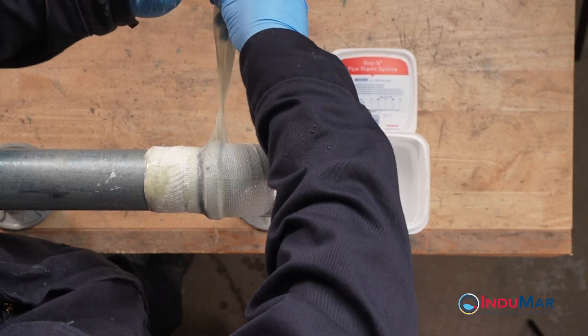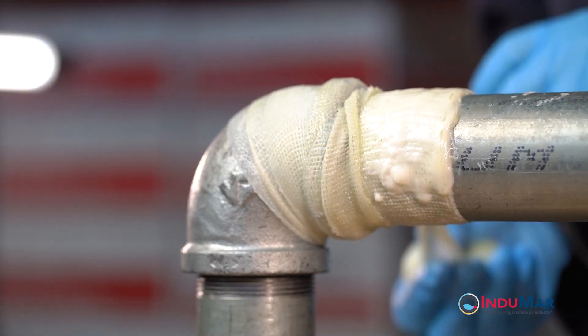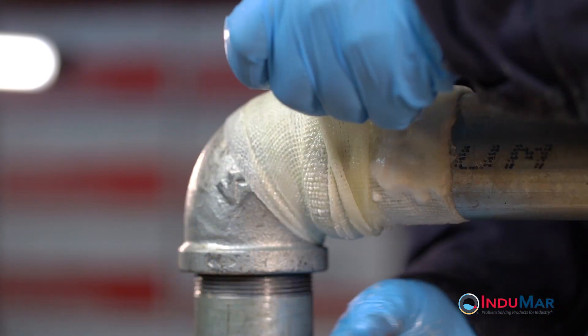Pause the wrapping procedure to twist the composite tape several times to create a rope-like segment about 8 inches long. Wrap this segment firmly into the step created between the pipe and the fitting, working to create greater pressure and further compress the epoxy into the leak site.